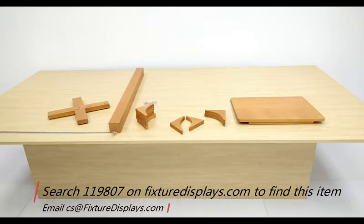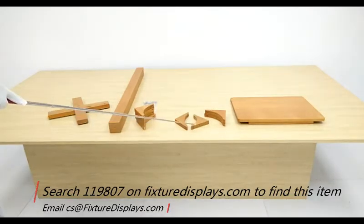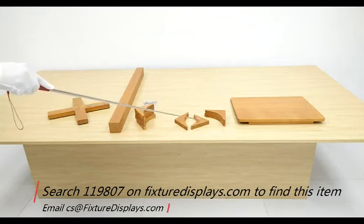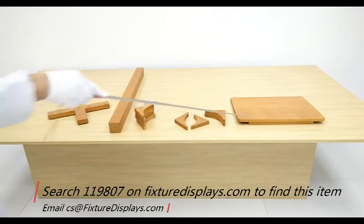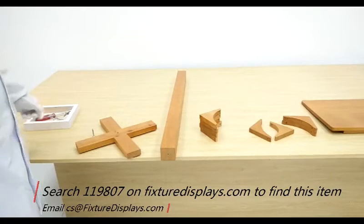You have the base, the center pole, bracket for the base. There are four identical pieces that are 90-degree angle and edges are straight. Then you have the 80-degree and 100-degree pieces, as well as two pieces that are 90 degrees with a beveled edge. Very shortly you will understand why there are three different types of brackets for the top. And of course, we have the top of the Podium.